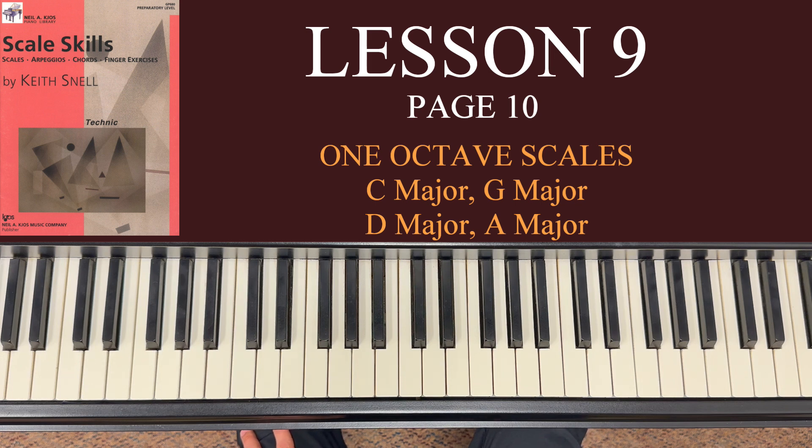Now you've already gone through these exercises earlier in the book. What we're doing here on page 10 is taking these one octave scales and playing them up the octave and back down the octave, hands together at the same time. It's really not too difficult, but I'm going to encourage you to still go ahead and do hands individually first.